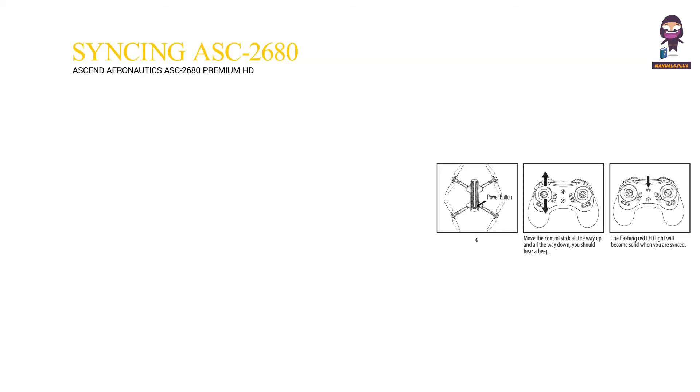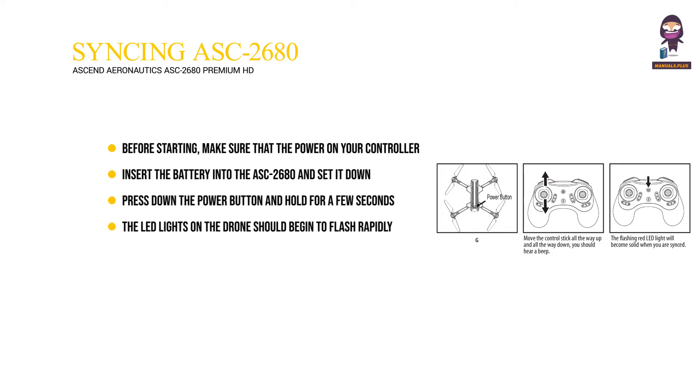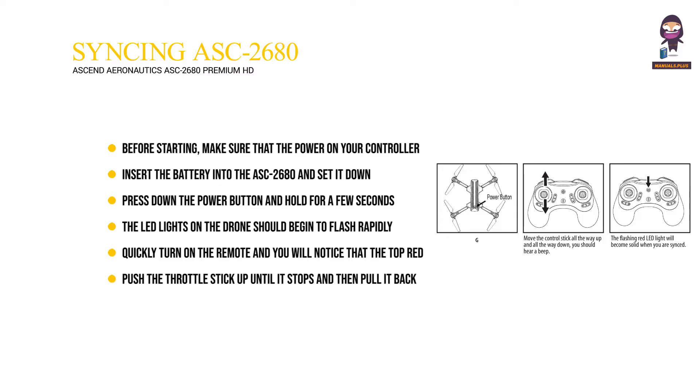Syncing your ASC 2680: Before starting, make sure that the power on your controller is off and the battery is removed from the ASC 2680. Insert the battery into the ASC 2680 and set it down on a flat level surface. Press down the power button and hold for a few seconds. The LED lights on the drone should begin to flash rapidly. Quickly turn on the remote — the top red LED light on the face of the controller will be flashing. Push the throttle stick up until it stops and then pull it back down to the bottom. You should hear a high-pitched beep both ways. Ready to fly.